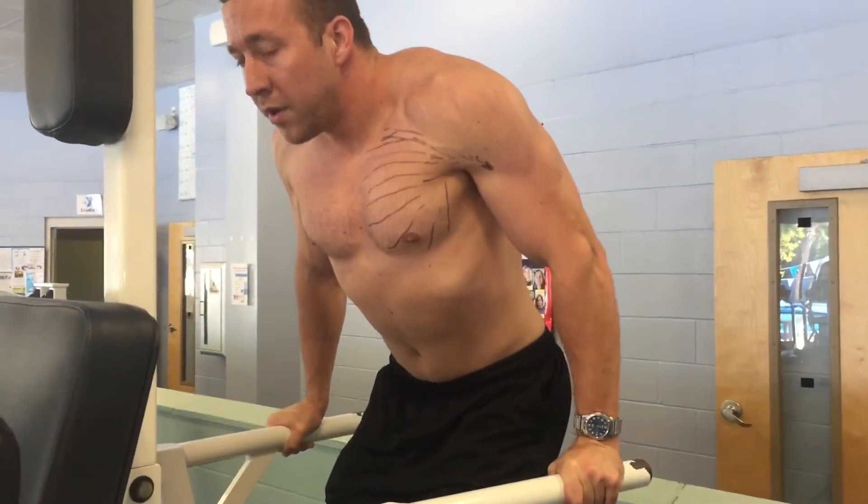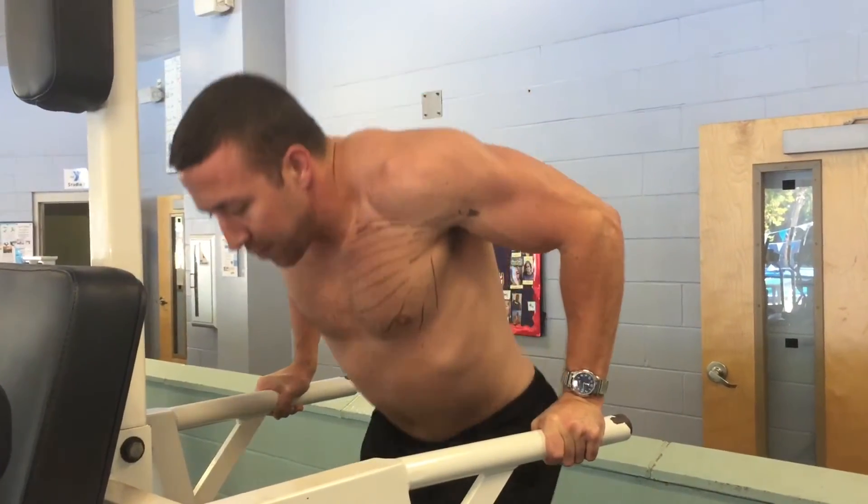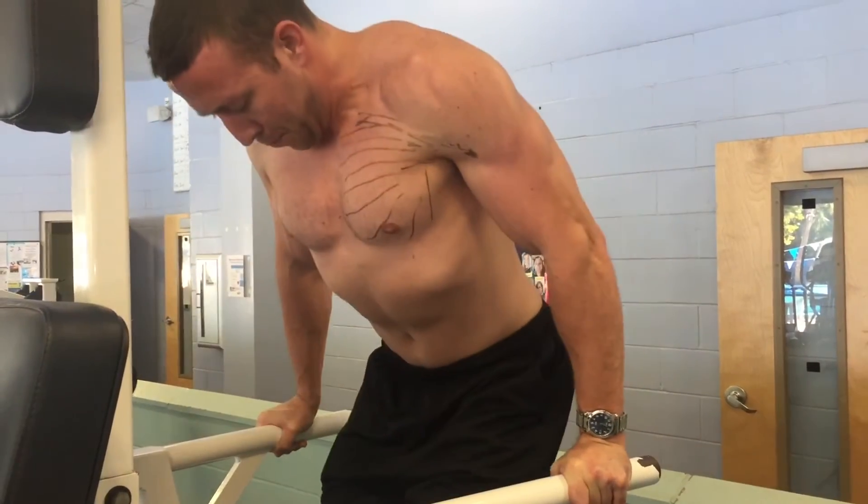You want to add weight if you can — enough to make you fail between 8 and 12 repetitions.